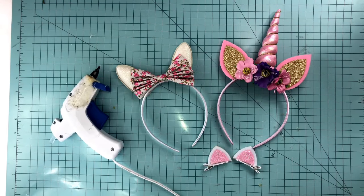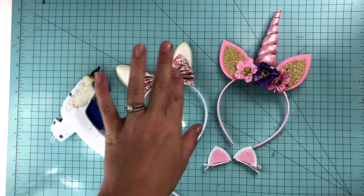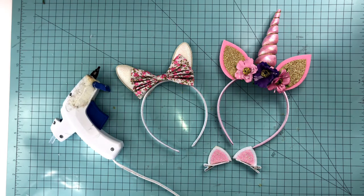There you have it! Three different kinds of ways to use our ears with headbands or clips. Give this video a thumbs up, subscribe to our channel, and follow us on Facebook and Instagram at Pretty in Pink Supply. See you next week!